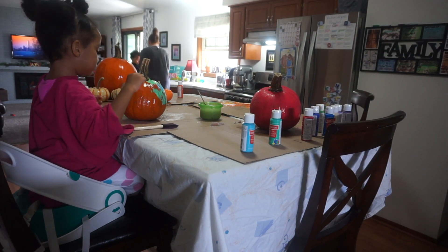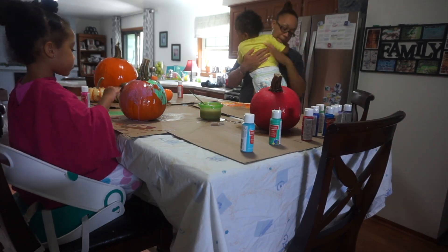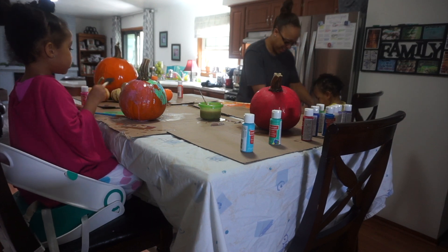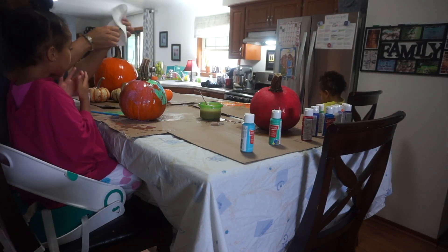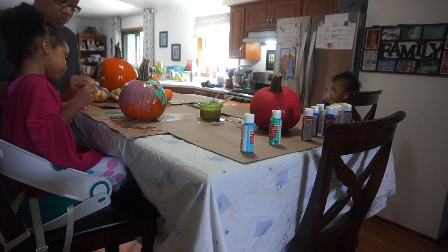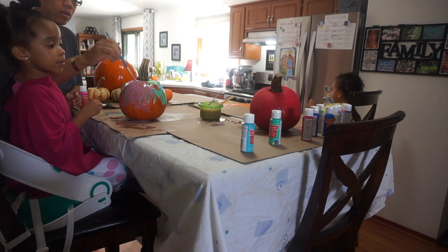It worked out that we were close to a sink, because I did end up washing my son and washing his hair — he had paint everywhere. If you can have a tub or a sink nearby, that works out well for little ones. If not, just have a towel or face cloth so you can wipe down their hands or mouth, because they will get paint on them — trust me.